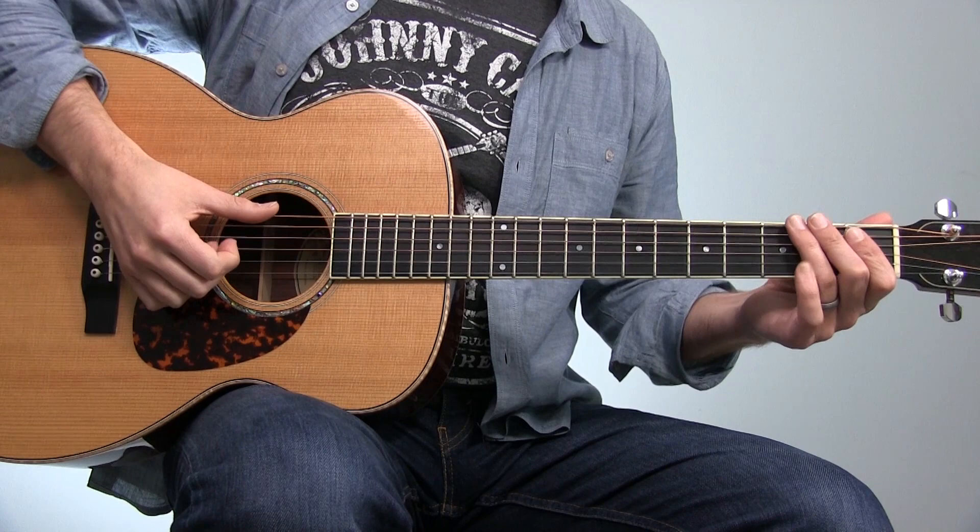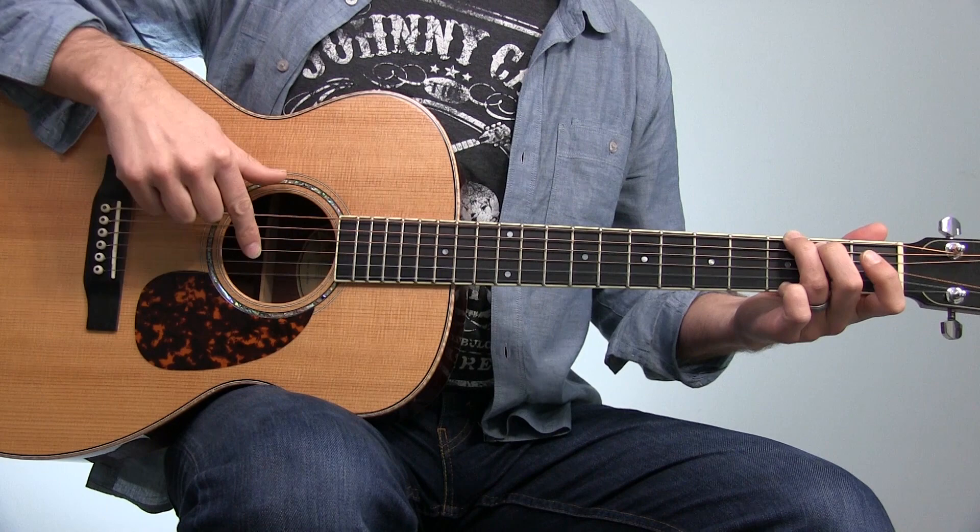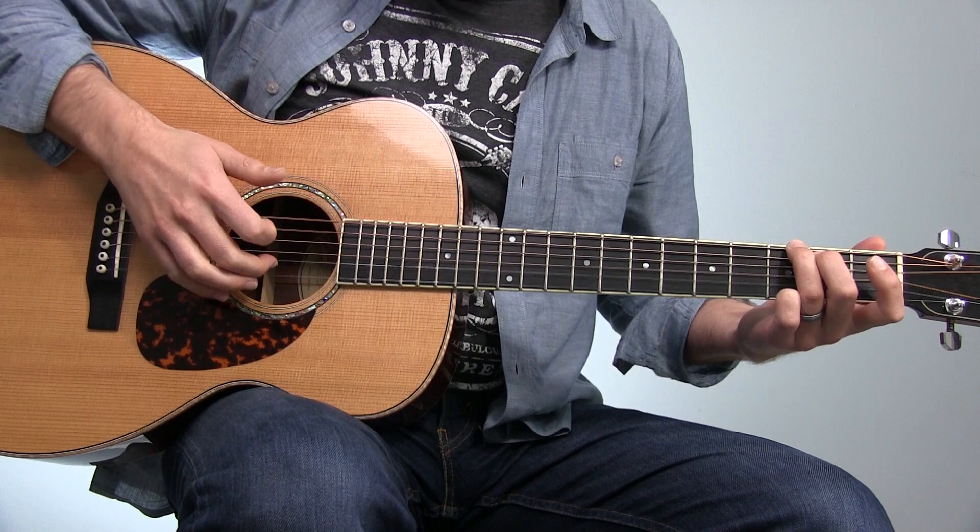The last picking technique is the framework I personally use. As with all frameworks, you'll find exceptions, but I find it incredibly helpful to dedicate a finger to a string. I use a thumb and three finger approach — you can look at guys like Tommy Emanuel who do this as well. The thumb takes care of the sixth, fifth, and fourth strings; the index finger takes care of the third string; the middle finger handles the second string; and the ring finger handles the first string.